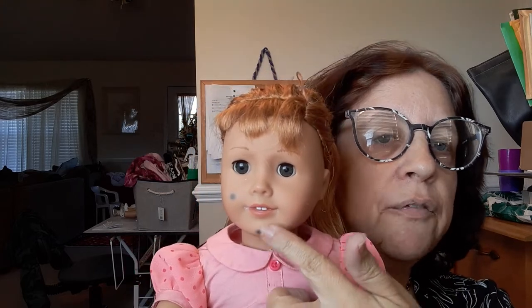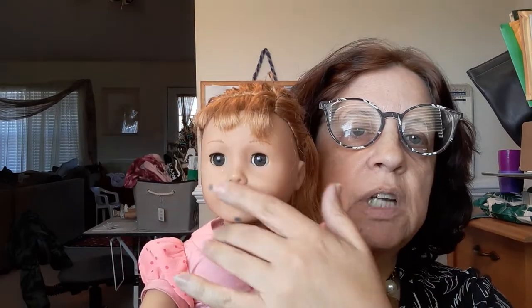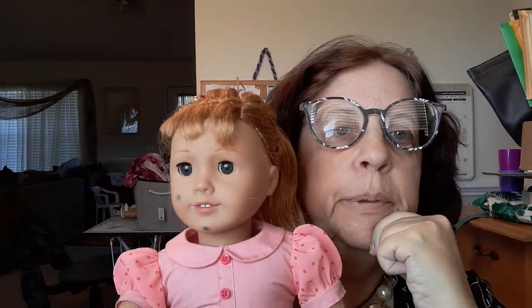Check on her every so often — every 30 to 40 minutes — because you don't want the vinyl to get soft and melt. Depending on where you have her in the sun, the marks will either fade or come completely off. We had a Rapunzel Barbie doll — Sabrina's — from the thrift store. Her face was just covered, like they colored her face in blue ink. We put Oxy on her face, wrapped it in saran wrap, put her outside for the day, and at the end of the day you would have never known she had any ink on her face at all. It works really well.